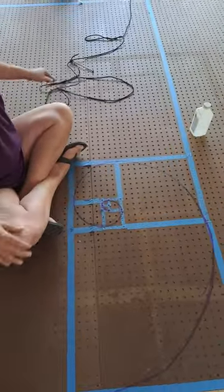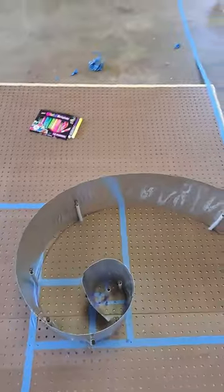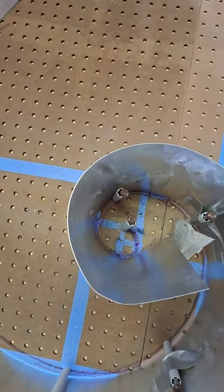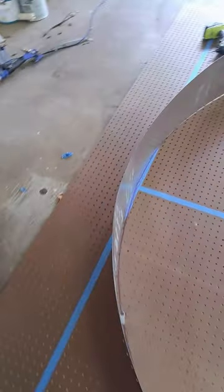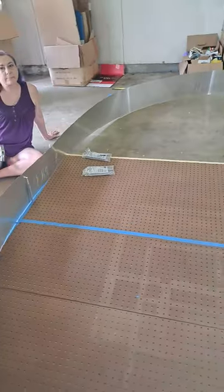We worked on the spiral and as you can see at the beginning we need to bend it a little bit, but we used aluminum screws to follow the spiral around. It's not perfect but it proves the concept and gives us an idea of how big it needs to be. This is a 50-foot roll of aluminum.